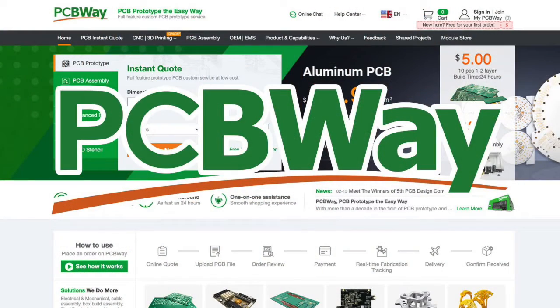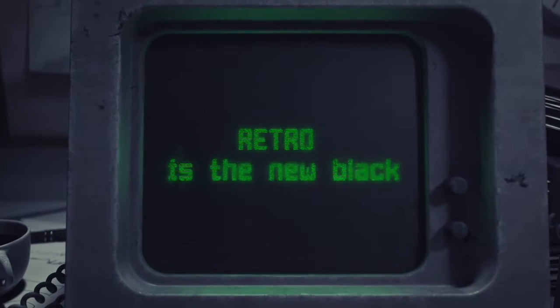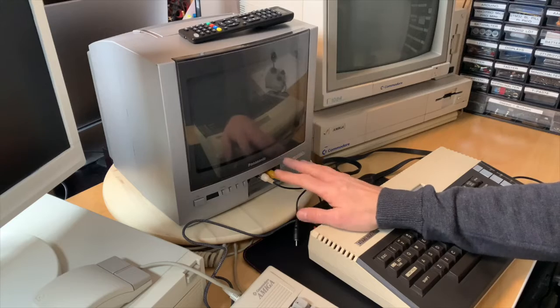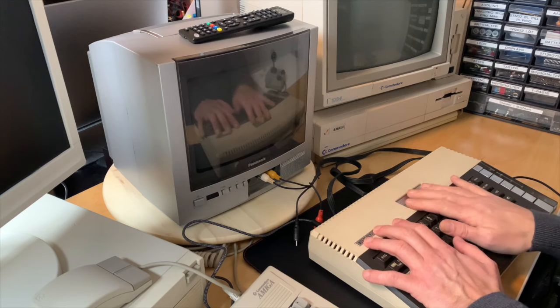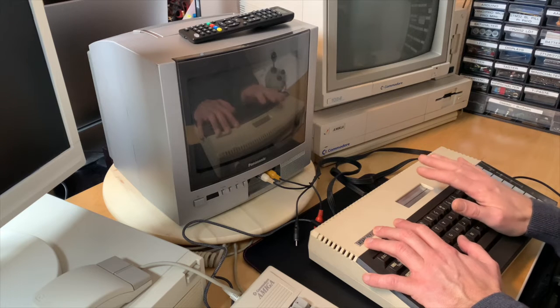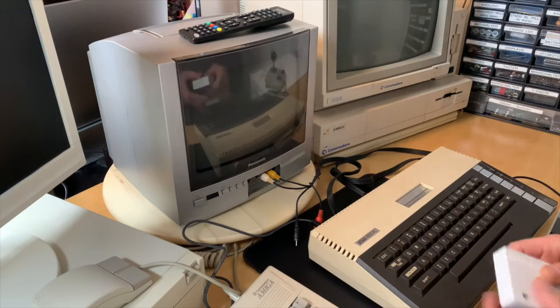We'll check out if it actually works and how well it works. This video is kindly sponsored by PCBWay. We have a little Panasonic monitor I found at the side of the road. I recently acquired one of the 800s which does not load from the SIO-to-SD interface — there's some fault on the SIO port — so let's check if it works with the a8 Pico card.